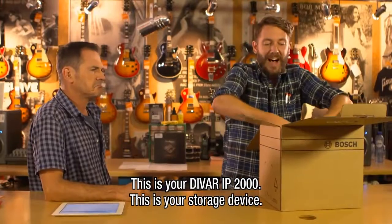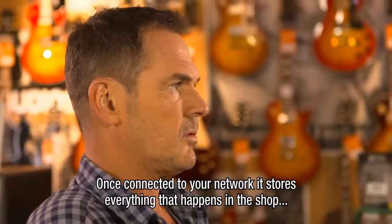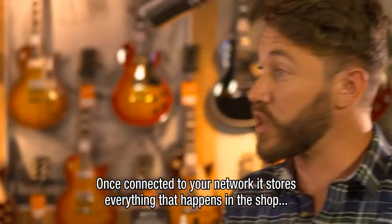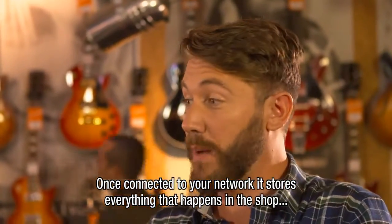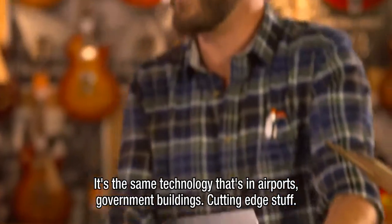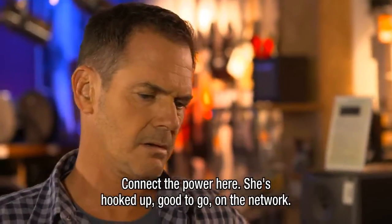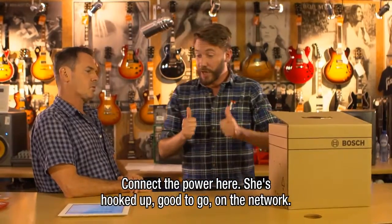This is your DVAR IP2000. This is your storage device. So once I connect it to your network, it stores everything that happens in the shop, day or night. It's the same technology that's in airports, government buildings. Cutting edge stuff, my friend. Connect the power here — she's hooked up. Good to go on the network.